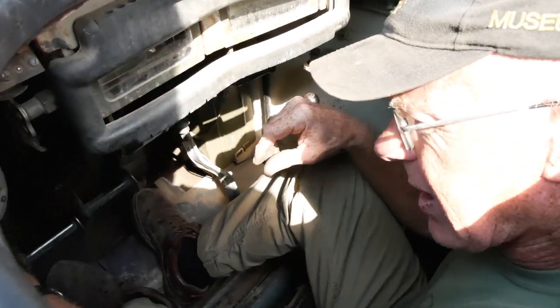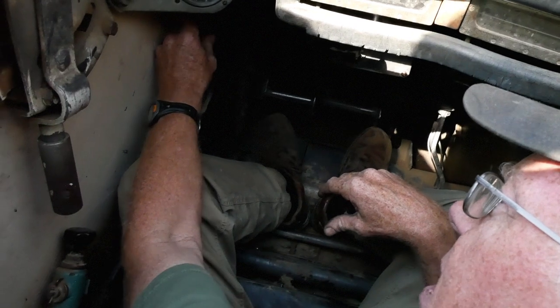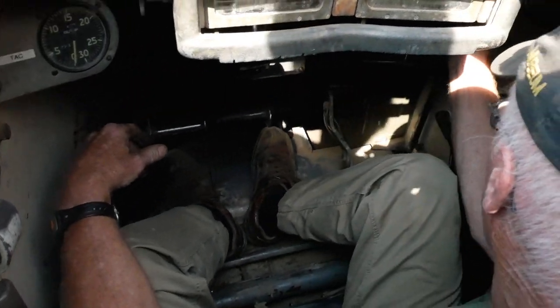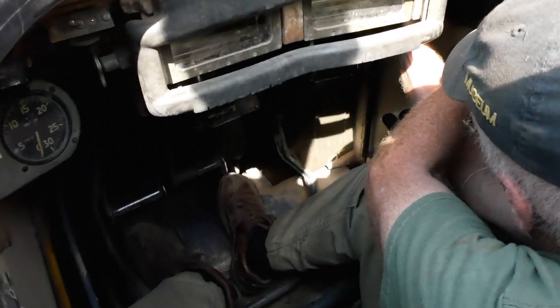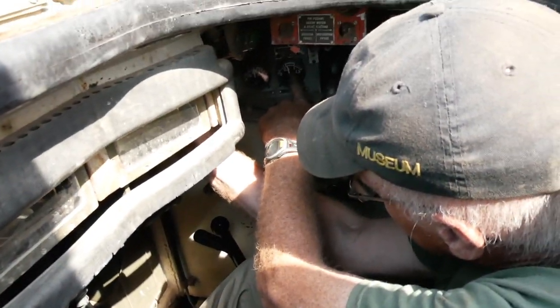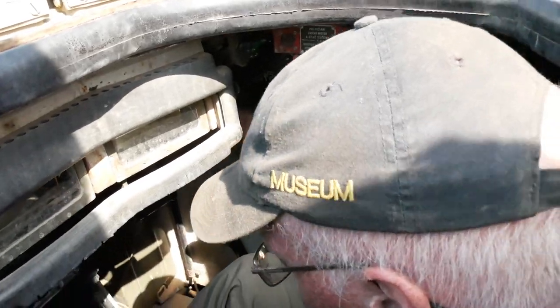As far as starting is concerned, I have to set the idle control, the hand throttle, to roughly that position. I have to pre-lube the engine. You can see the pressure gauge reading just above 0.5 megapascals. Once it's pre-lubed, I hit the starter.